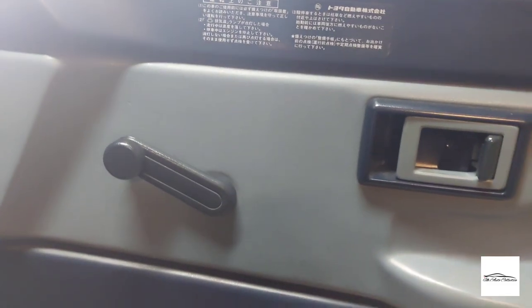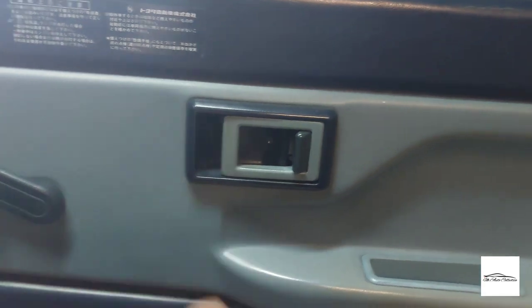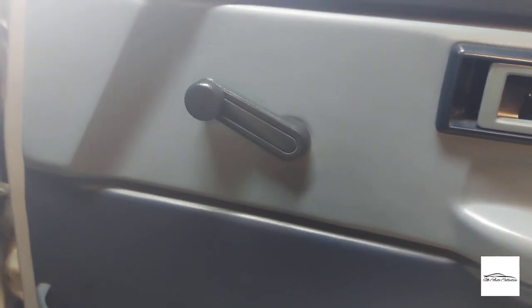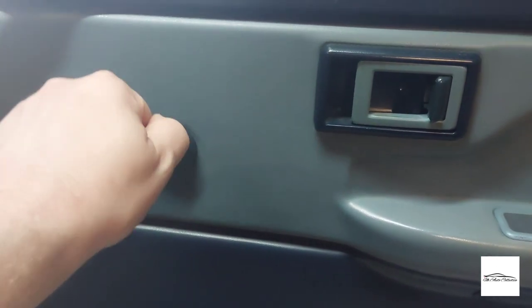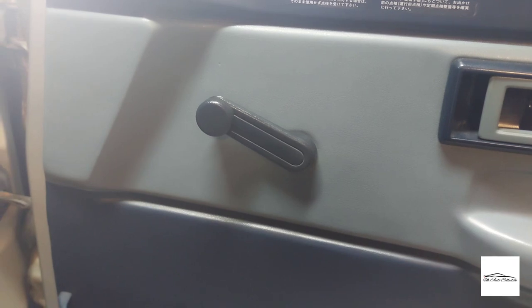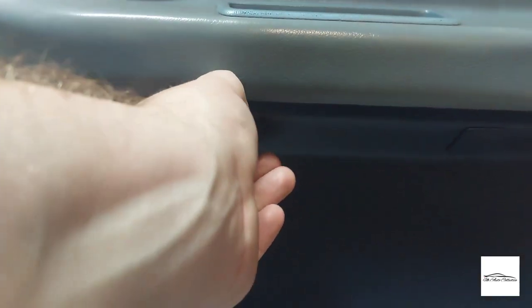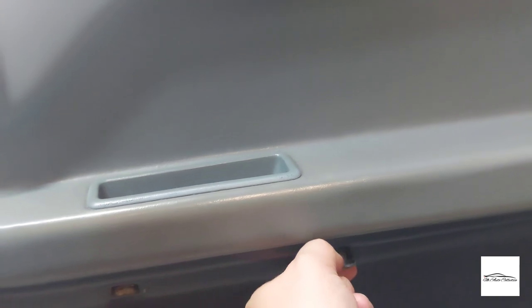To remove an AE86 door card, you need to remove the little screw in the bezel. There's a small spring behind the window winder if you have manual winders like I do — a bit fiddly but a small-head screwdriver prises it out easily. Remove the bezel, then these two 12-millimetre headed bolts underneath, and then there are just clips around the door frame.